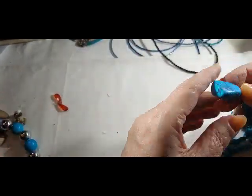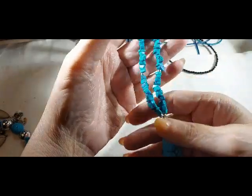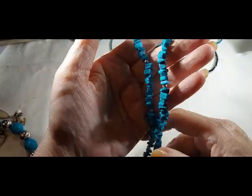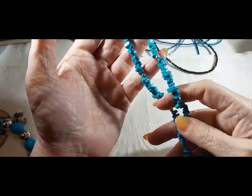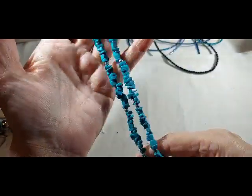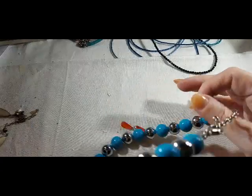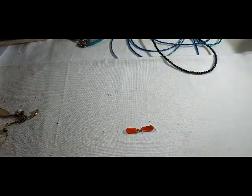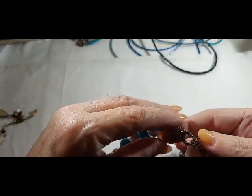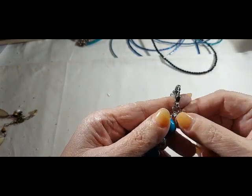All right, this is probably dyed howlite. Pretty sure it's probably all going to be dyed howlite — it doesn't look like turquoise. But still pretty, still stone, and still pretty. And this is — I thought it was going to be acrylic, but it's glass.